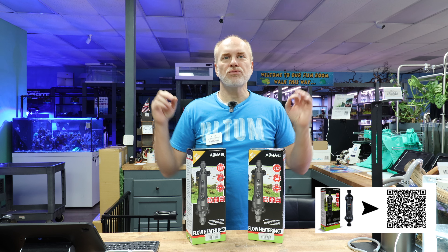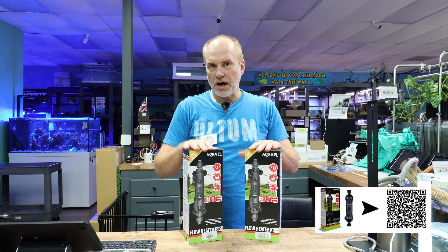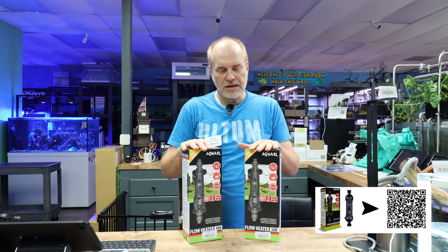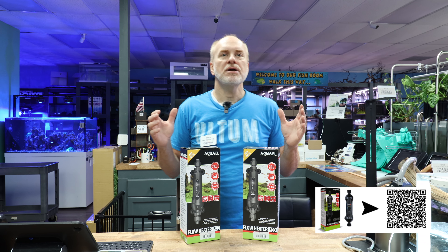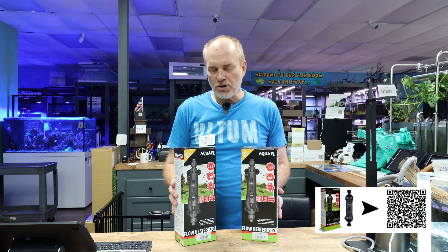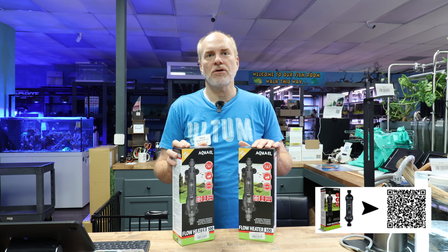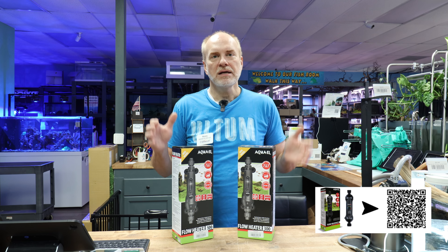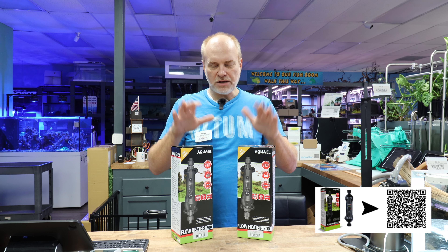So this is a real short video — a quick unboxing of some new-to-us, new-to-the-market U.S. market heaters from AquaOil. As everybody knows, I've been talking about these AquaOil products. It's a Polish company, and they're all made in Europe. These are designed very similarly to what I used to use many years ago by a company called Hydor, an Italian company — they're still around, and they used to have inline heaters. I got really excited when I saw these.